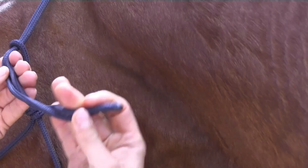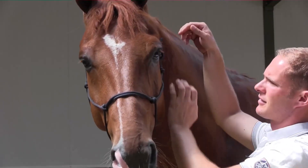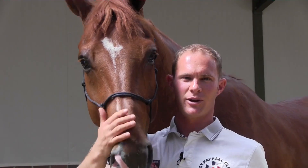Push the loop and the rope can always come undone. That's the correct way to put on the halter.